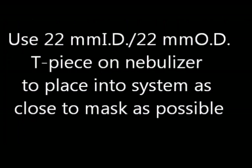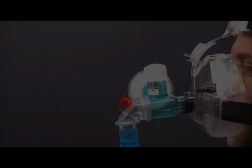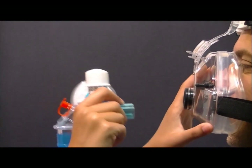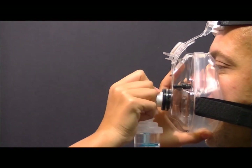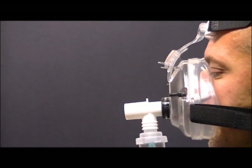Administering nebulized medications requires a nebulizer, a 22 mm ID, 22 mm OD T-piece, and a secondary gas source. The T-piece should be placed as close to the patient as possible. The additional gas source from the nebulizer will not affect the function of the Rescuer Emergency CPAP system.